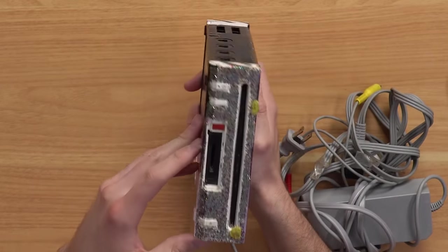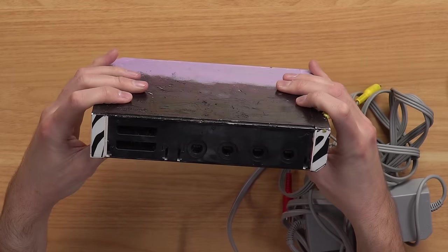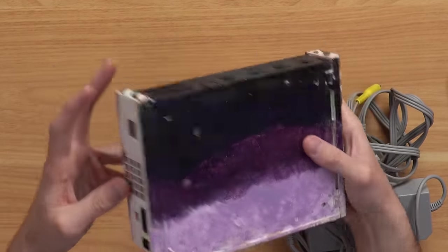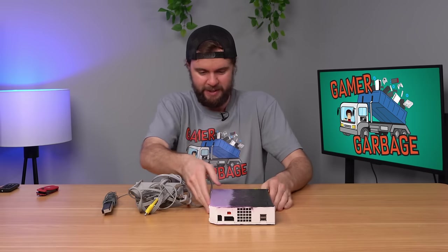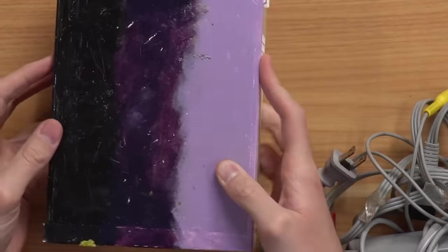We also got glitter on the front, no SD card, and we can see paint on the back side as well. The top is not painted, but we got some little stripes there, and this is something else, man. We got a couple of little yellow — I don't know what that is. Let's plug it in and see if it works.